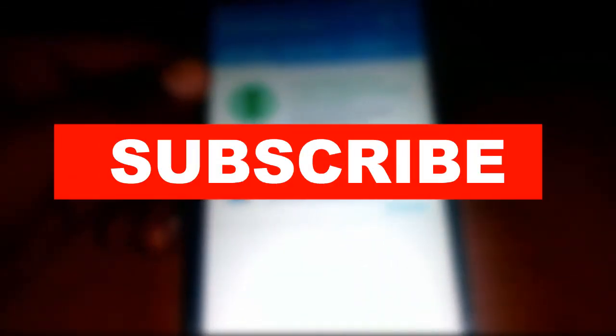If you found my video helpful, hit the like button. Do not forget to subscribe to my channel — that will help me a lot.